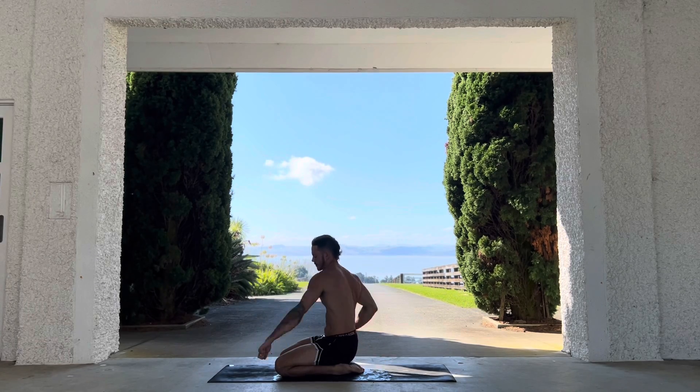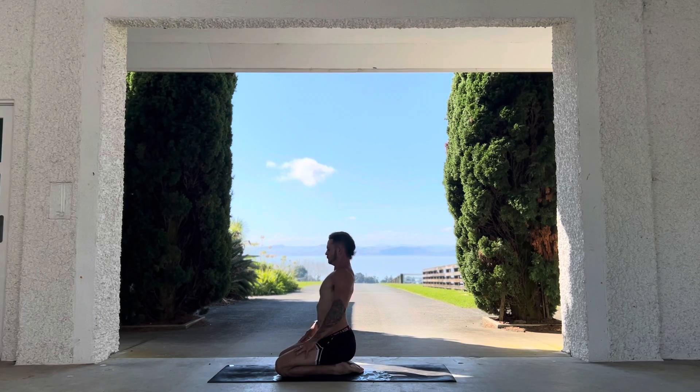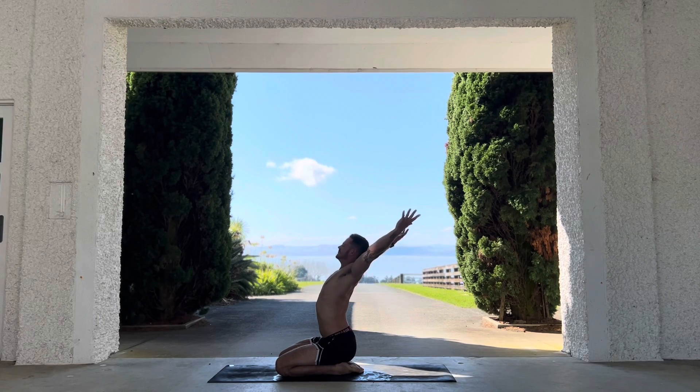Get those shoulders moving — jiggle it out, wiggle it out. What is your body feeling? What is it craving? Hands up. Awesome shoulder warm-up here — left hand rotates, right hand rotates down. Look at the thumb that you're rotating down; get a few of these in as a great way to warm up your shoulders.